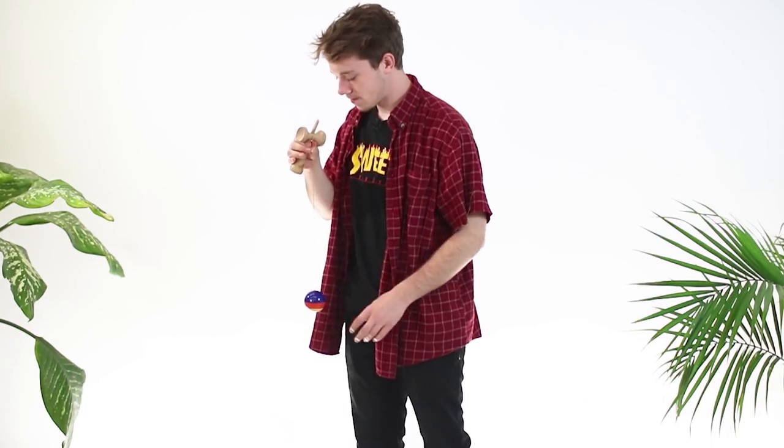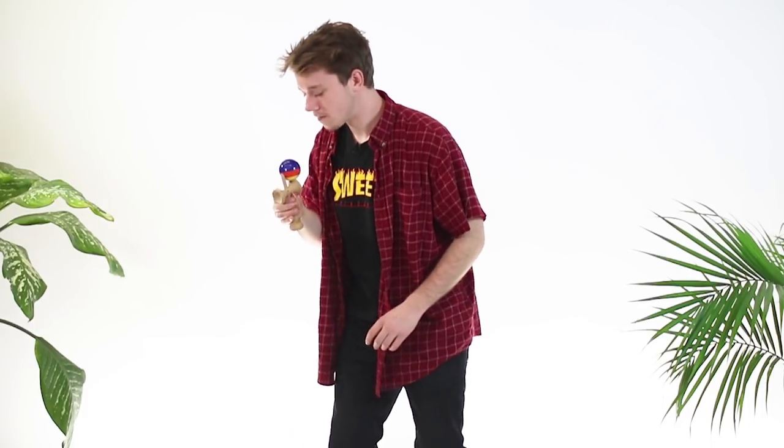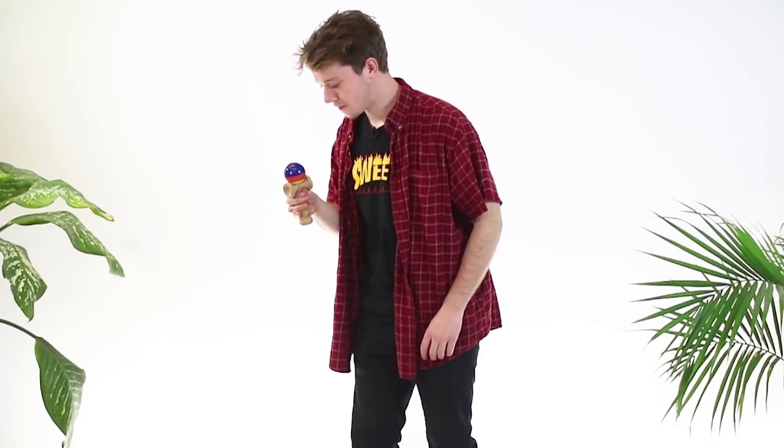Second step: instead of pointing the spike straight up in the air like a pull-up spike, you're going to be pointing it slightly forward — just slightly though. This will make it so you can perch the bird on the cup easier.